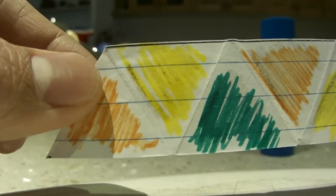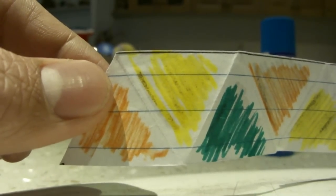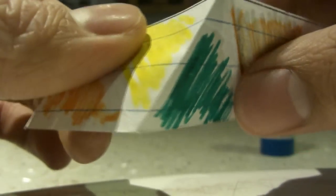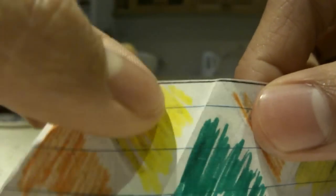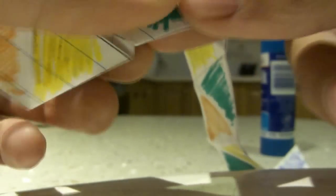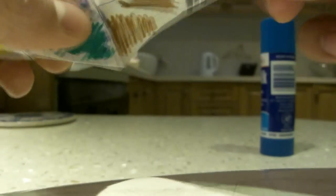Now turn back to the other side and you will see these three colors. Bend this green back onto the yellow like this, and then flip it over so that now there's two yellows together and you do the same. Bend this back, flip it over, and now you'll have two greens.